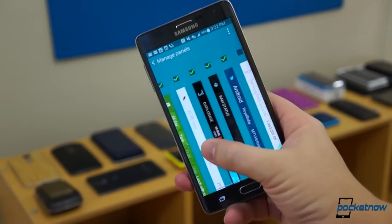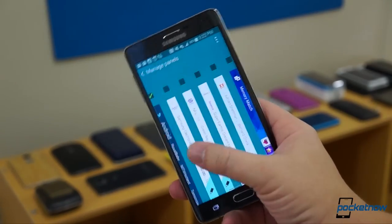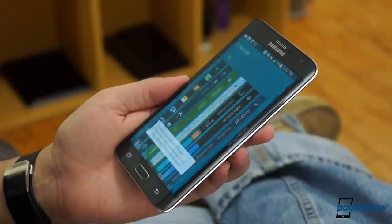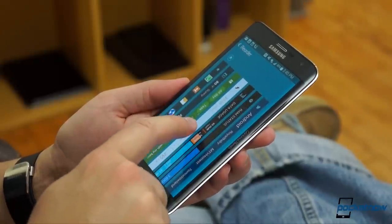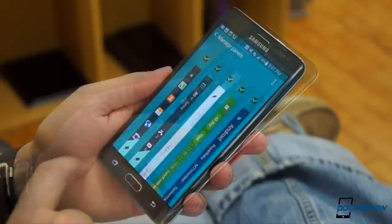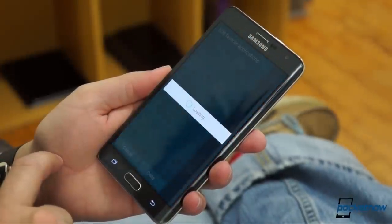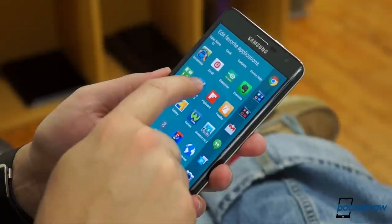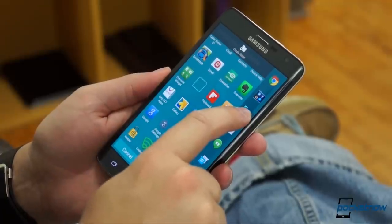This lets you select which panels you want available. You can choose up to seven, and you can arrange them in whatever order you want using the overflow menu up top. The Favorites panel is the first one by default, and you decide which apps you want on it by hitting the Edit pencil and moving apps from there. It's a little cumbersome, but stick with it, and soon you'll have a nice collection of favorite apps to jump to at the touch of a thumb.